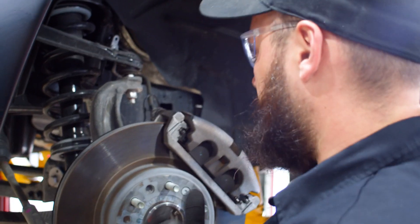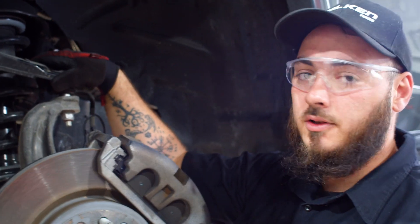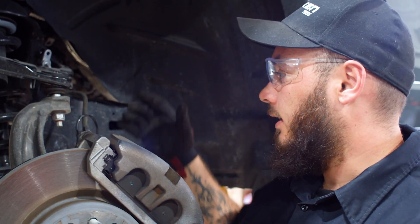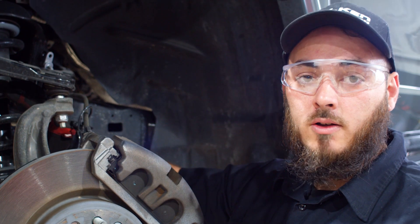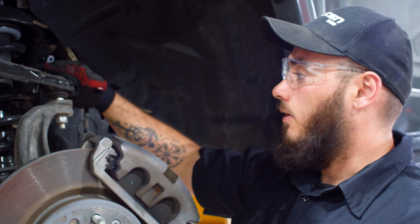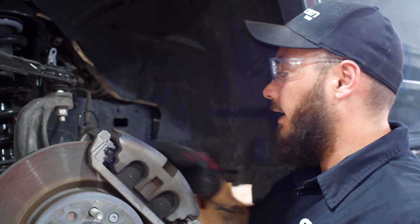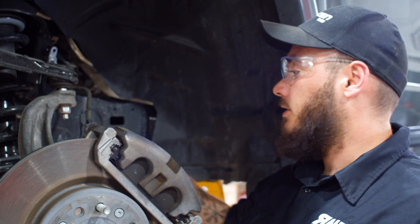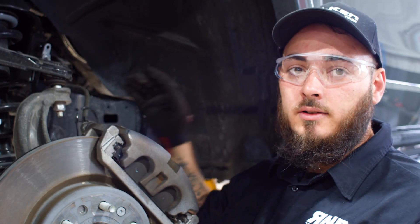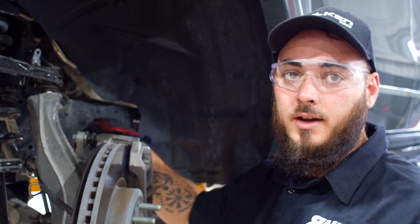So basically I'm dismantling the knuckle from the control arm so that I can get the control arm and the spring out. I removed the tie rod end and this has to come out all the way completely with the control arm. The knuckle is just going to swing out of the way. I removed the speed sensor and the brake line so that I could just pull it out, move it back, and hang it up right here.